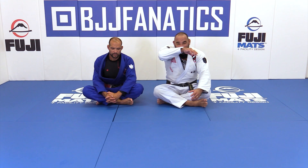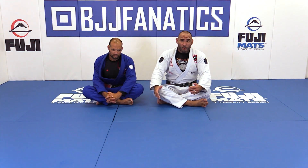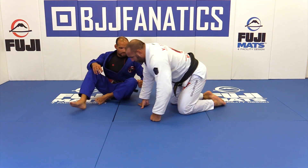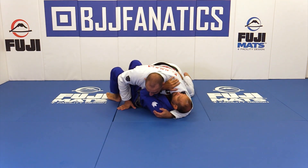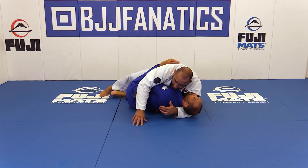When I'm on side control, I'm not only looking for attacks but I'm also looking to not get taken out of that good position, because some of the guys on bottom know how to work their way up through under hooks and hooks. So what if I'm on side control and I get under hooked and the guy can come to my side? It usually happens a lot.